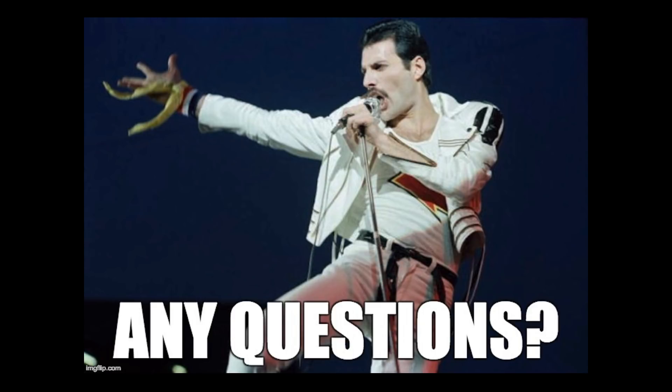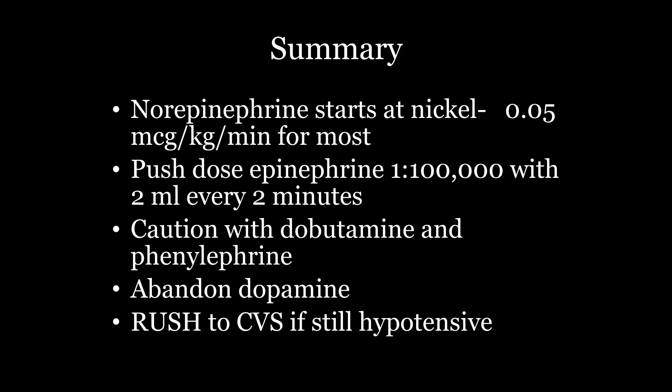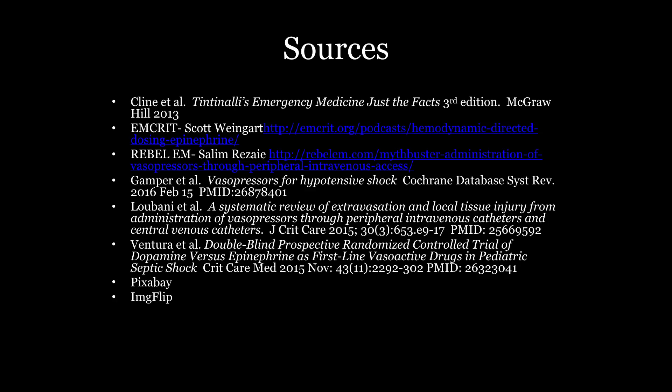Summary: norepi starting at a nickel — it's an awesome drug and should be your go-to. Remember how to do push-dose epi; if you're uncomfortable with it, have someone who's done it before show you — this is not the time to experiment. Have caution with dopamine and phenylephrine because those are dangerous drugs. Completely abandon dopamine — if anyone suggests it, tell them no. And remember RUSH to CVS. Thank you all very much.